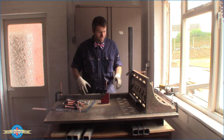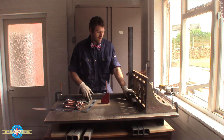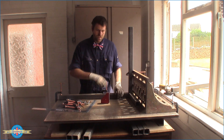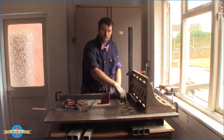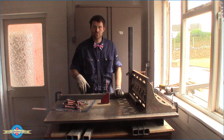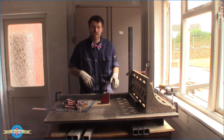You'll notice probably straight away that one of the shortcomings of this table is that I don't have any way of clamping this piece down. So what I'm going to do is drill a load of holes in this. In reality, it probably makes sense to do it now and then I can use the holes to actually make the rest of the table.